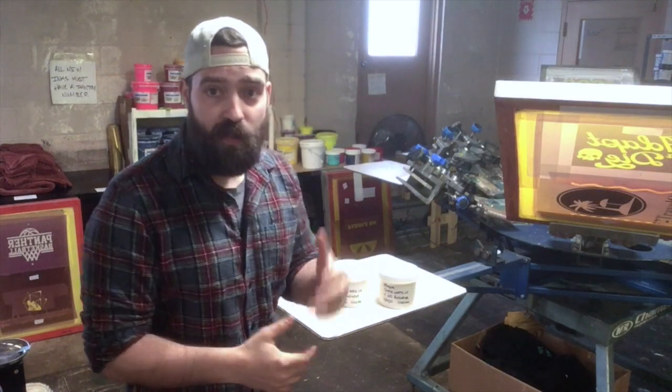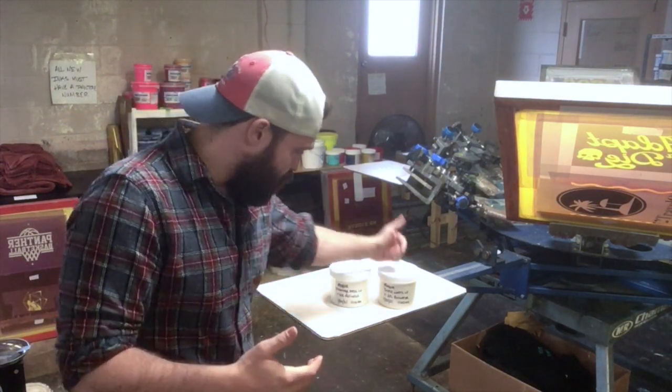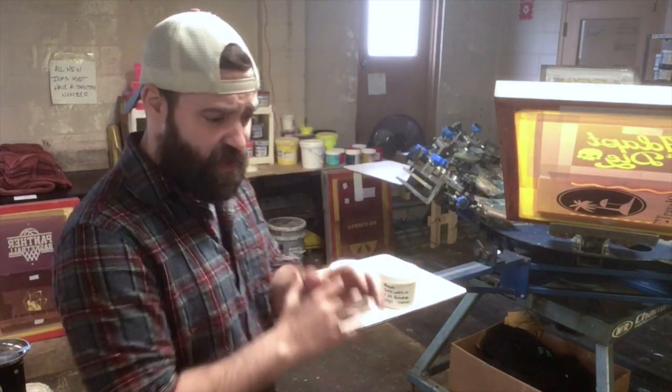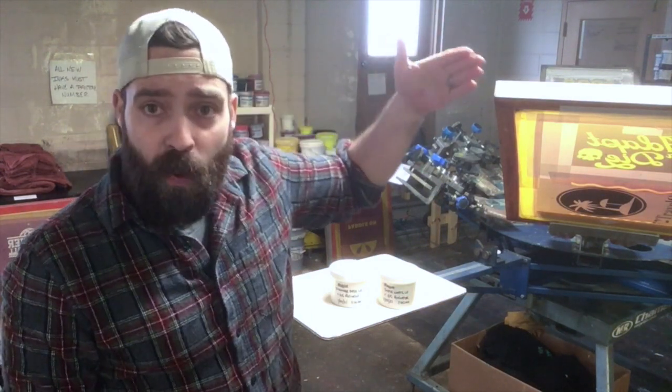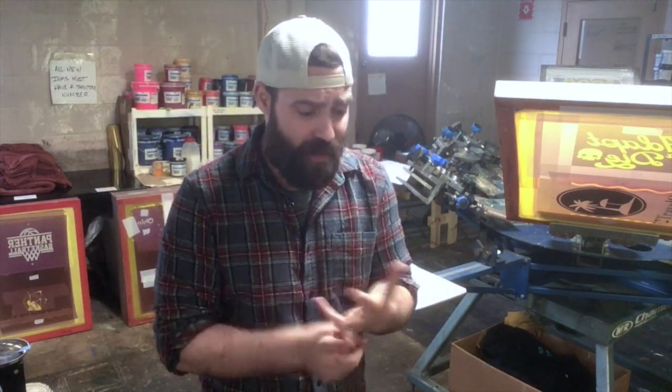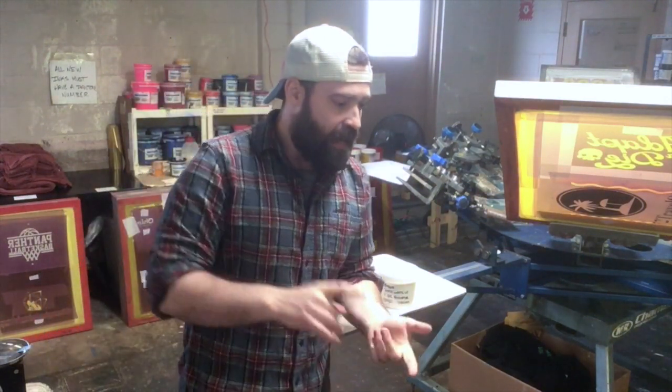Something you'll probably notice once we start printing is these will look like they're barely there even though I've printed them — once that heat activates it in the dryer, that's when we'll see the real results. I'm going to do a couple test prints on random shirts to open up the screen, then four shirts per ink as our real ones. I have a rust-colored 100% cotton Bella Canvas, a black 100% cotton Bella Canvas, a black 100% cotton Anvil shirt, and a space black All Made tri-blend. Tri-blends actually do discharge pretty well even though they're not 100% cotton.